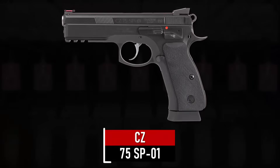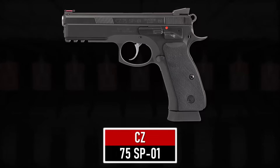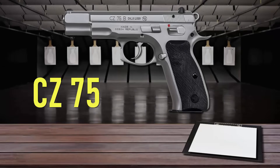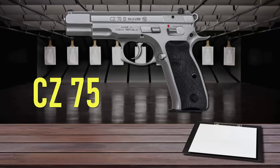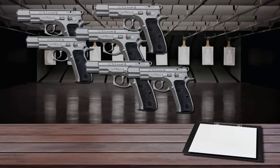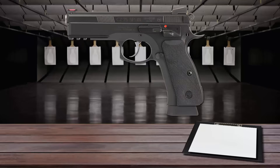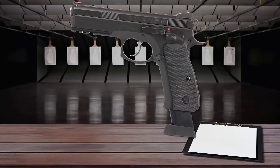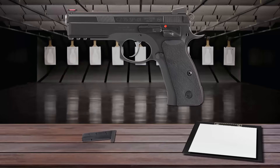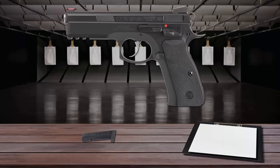Number 9 is the CZ 75 SP-01. The Czech-made CZ 75 was introduced to the world in 1975. Its popularity over the years has become global, and it is likely the most copied and cloned handgun ever made. The CZ SP-01 is based on the classic CZ 75, but CZ decided to add a picatinny rail to the legend and bring it into the modern age. It is a double-action and single-action pistol.